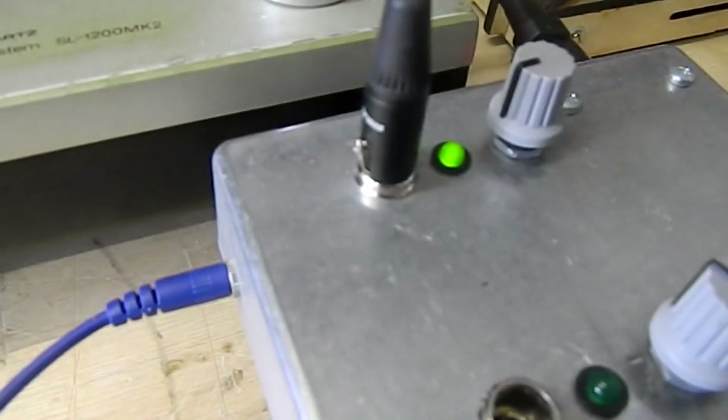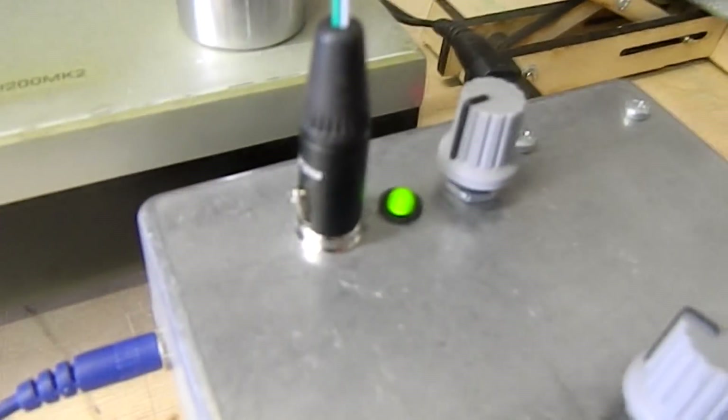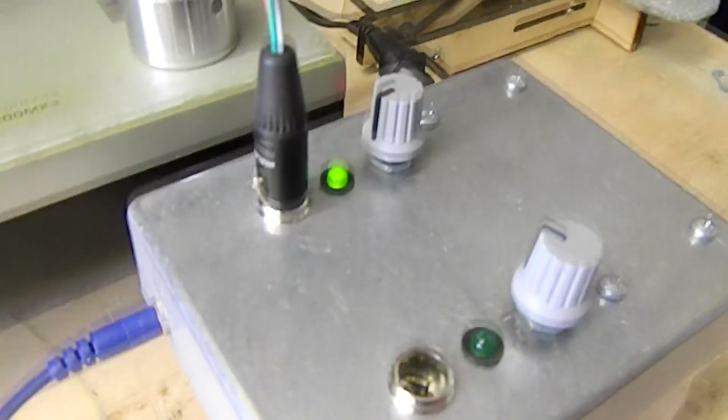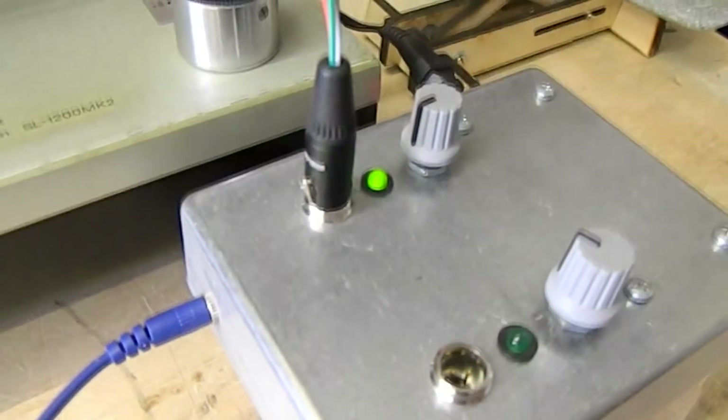It's got two inputs and two outputs. Each of the inputs is one of these kind of mini XLR connectors, and each channel has one pot on it, one controller.